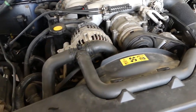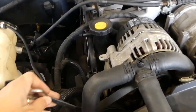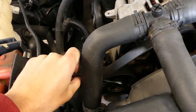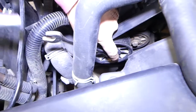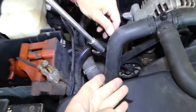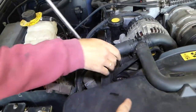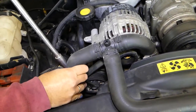First we'll need to remove the serpentine belt. To do that we'll need a 15mm wrench with a socket and ratchet. You need to get it on the tensioner pulley — we're going to go clockwise and you can see the belt will come loose.